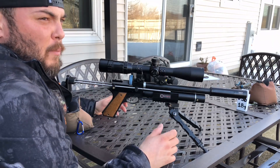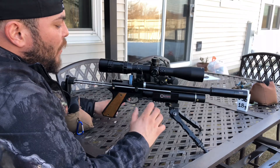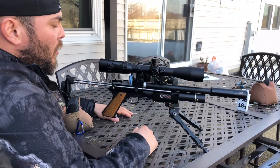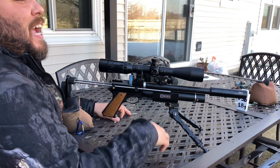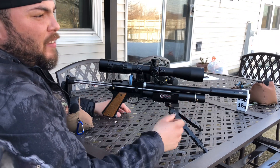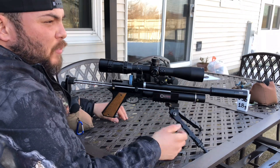We went through the whole magazine with no problems at all — still feels very smooth after 12 rounds. Now let's set our camera down the range and make another group so you guys can have an idea of what we're shooting at 25 yards.